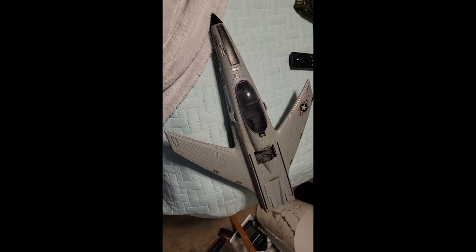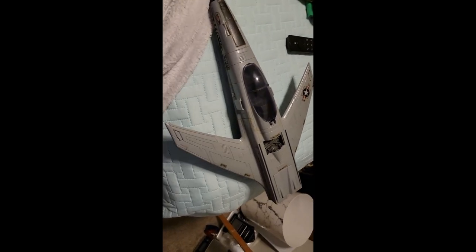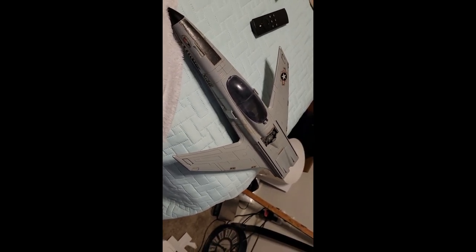All right, this is going to be my newest exciting project. It's a Conquest X-19 G.I. Joe plane. I'm going to make it look incredible.